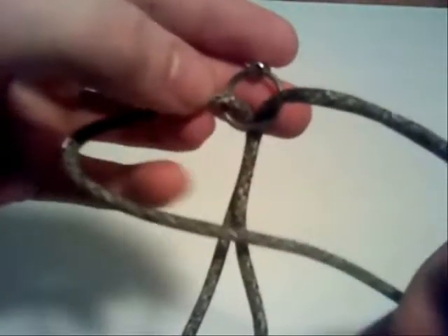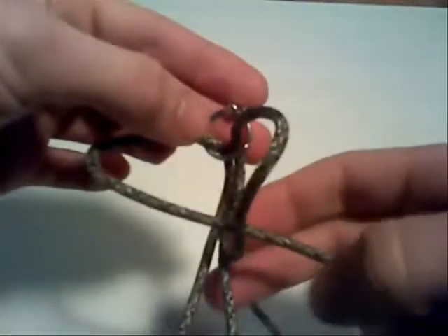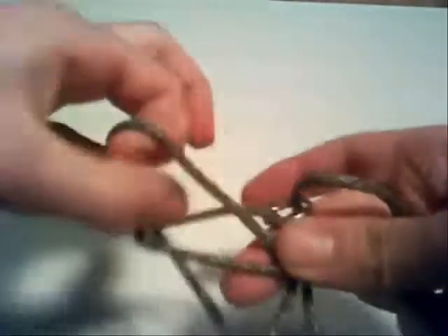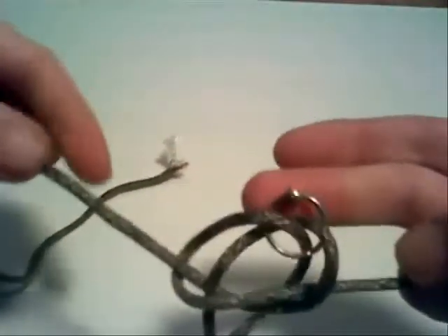Now it's time to weave the paracord. Take the strand on the left side and lay it over the two center strands and under the right side strand. Then taking the right side strand, pull it up through the loop created by the left side strand, and pull the two tight. This will start your weave or snakeskin pattern of the paracord.